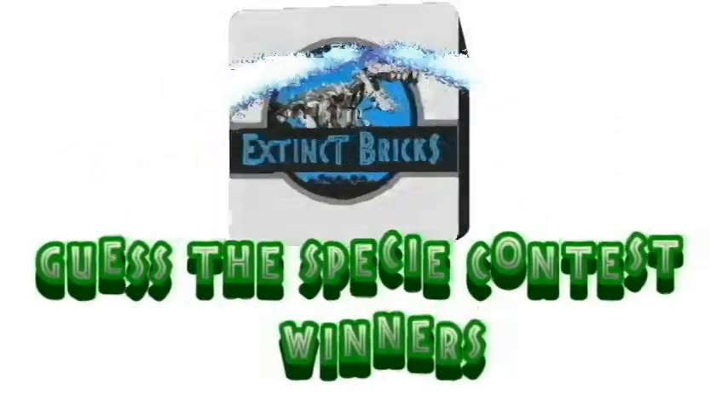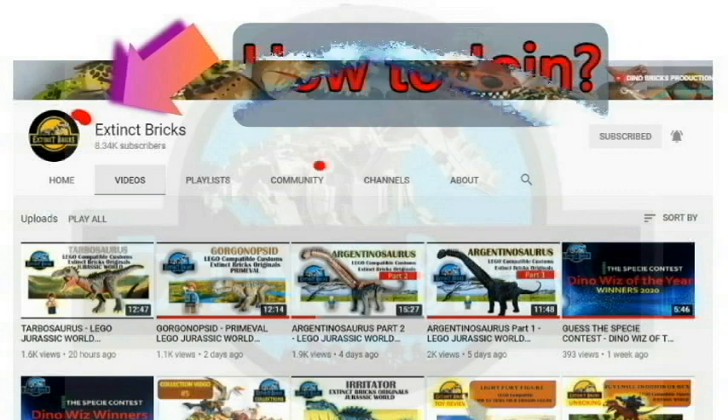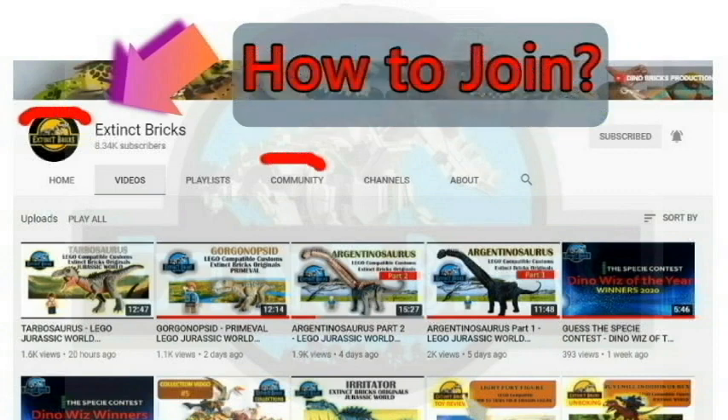The Guesses PC Contest winners will be announced at the end of the video, but first, here is how you can join. Click on the Extinct Bricks icon and then click on the community link to see all my posts. Have fun guessing the next PC for Extinct Bricks!